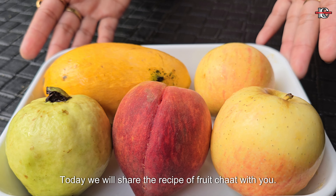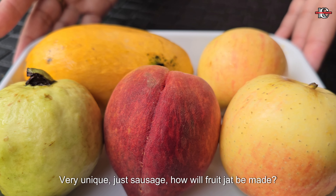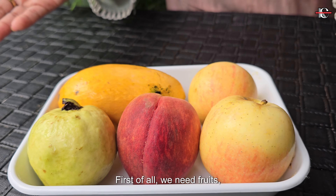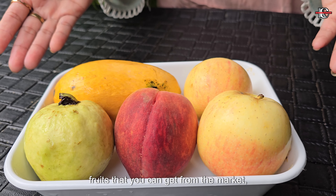Today we will share a unique Sausages Fruit Chaat with you. First of all, we need fruits which you can easily find in the market.